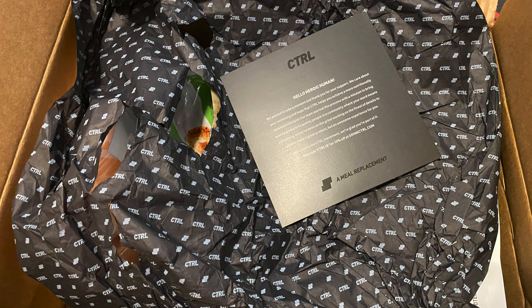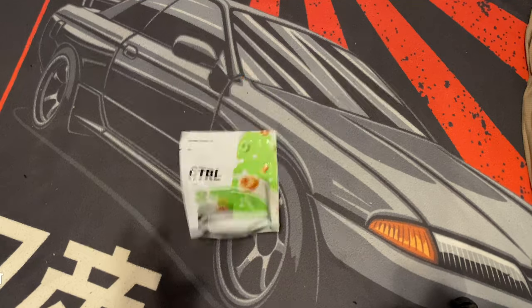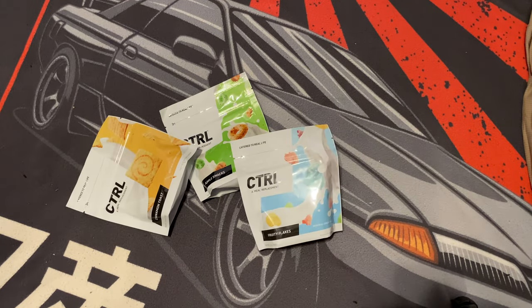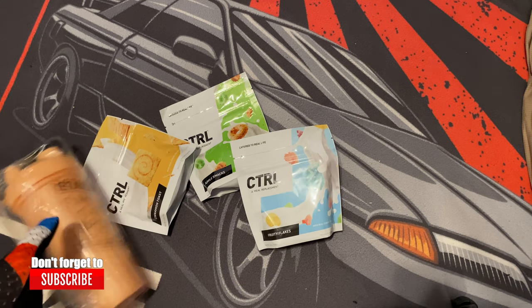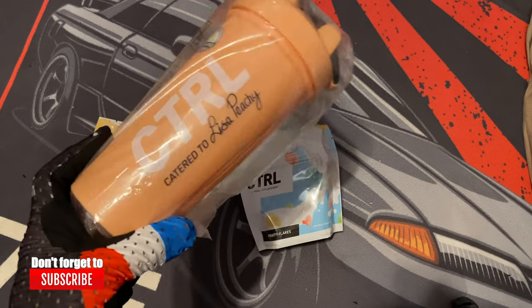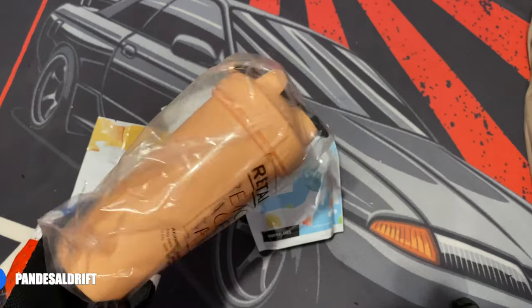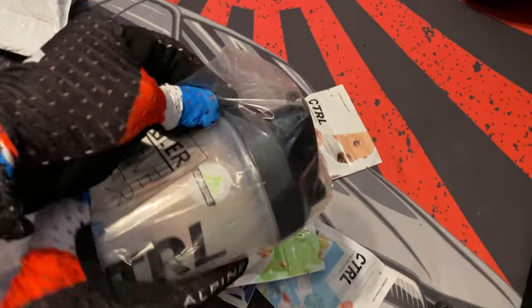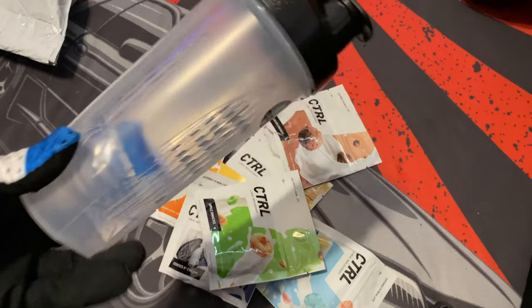CTRL is catered to real life — the mission is simple, no bullshit. Here are the other contents you get if you get the box. Don't forget to subscribe because I'm going to do a giveaway of fruity flakes, apple snacks, and cinnamon toast with a blender bottle. Check out my social media for updates on the giveaway.